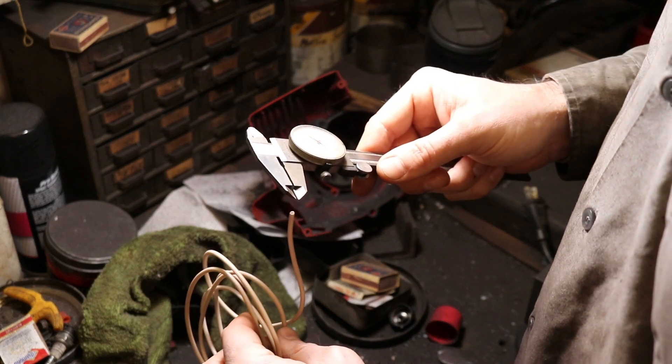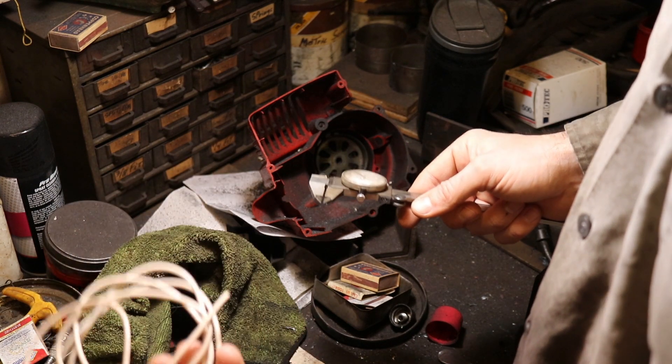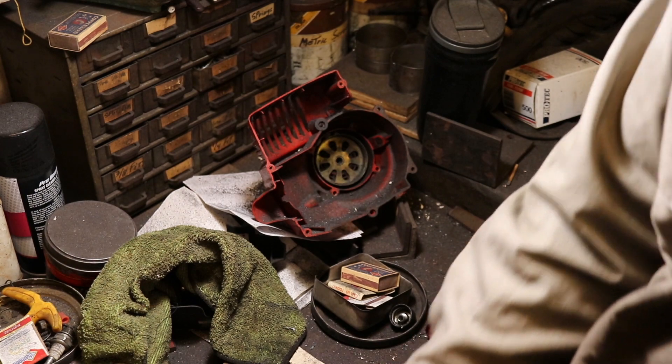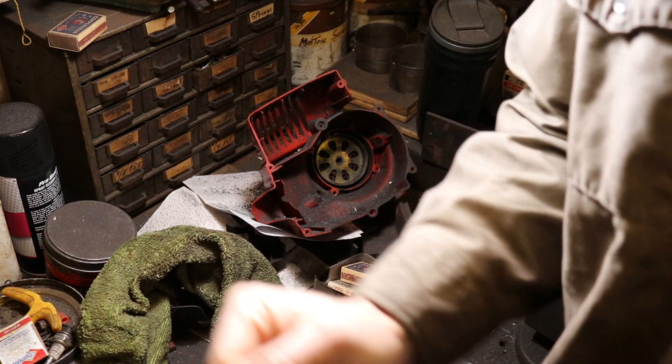Now you've got a measurement of 65 thousandths, but wire comes in gauges — you order in a gauge like 18 gauge, 16 gauge, 10 gauge, etc. There's a whole range of gauges. So in order to know what gauge you need, there's a conversion chart, and I'll link to an example of one in the description of this video below.